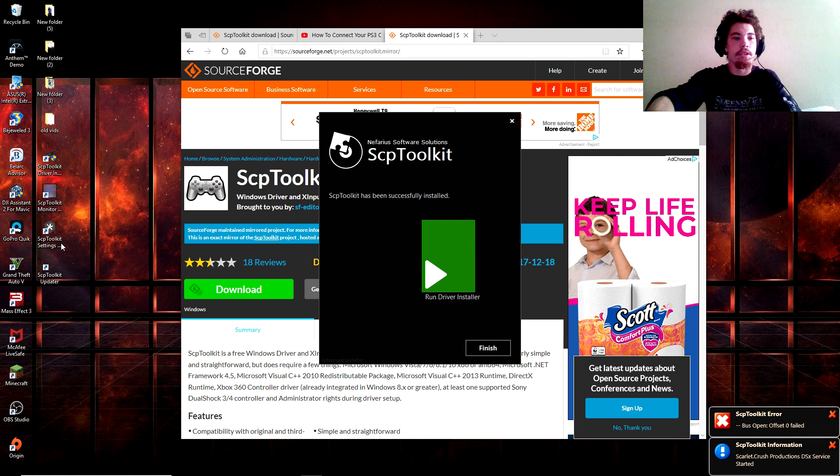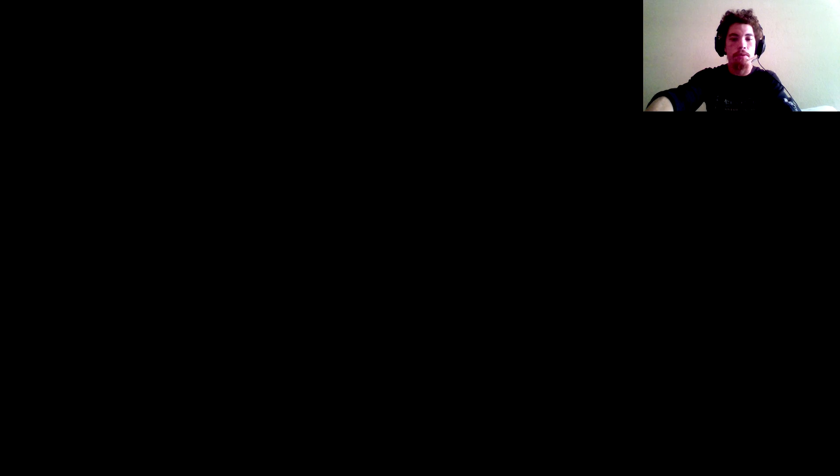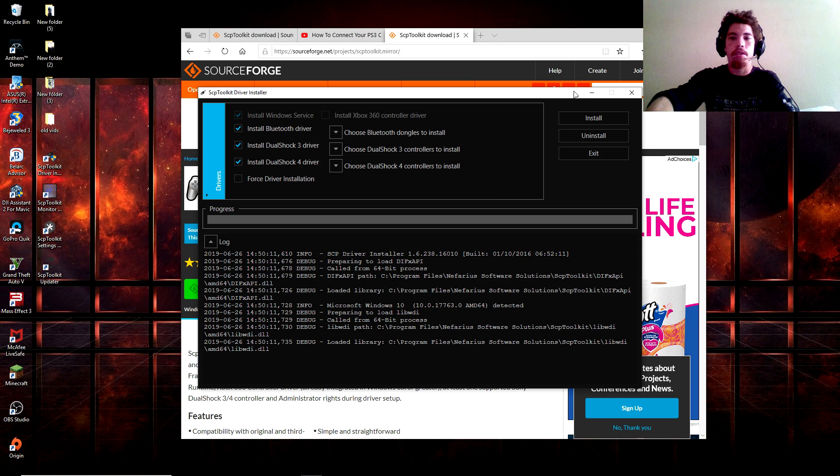When it's finished installing, you're going to see four icons and it's also going to make a noise from Sonic — that's the noise saying the installation is done. These four icons I actually do use sometimes, just in case I want to make sure everything is working properly. After you hear the Sonic noise, you're going to get a prompt saying 'Run Driver Installer' and/or Finish — just go ahead and run the driver installer.